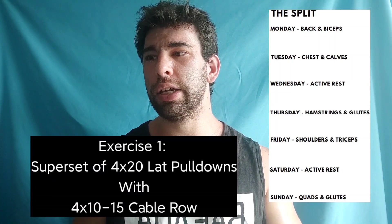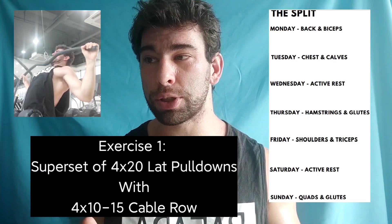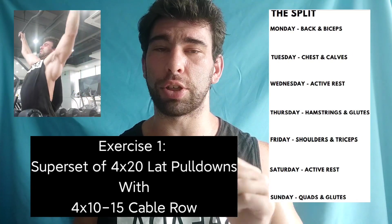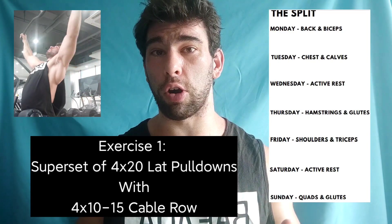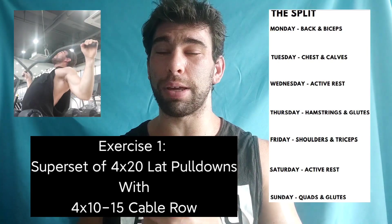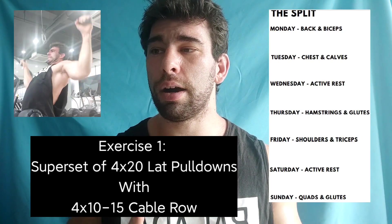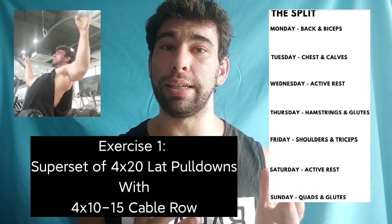First is a superset, supersetting a lat pulldown with a seated cable row. The lat pulldown is for 20 reps, and for every fifth rep you hold the contraction for five seconds. I'm not a huge fan of that because it's going to reduce the weight you use by a huge amount. The contracted part of the range of motion is by far the most difficult, so doing this for a 20-rep set will be very, very lightweight, especially when supersetting it with seated cable rows for 10 to 15 reps. I would give yourself a rep range on the lat pulldowns and just not superset these at all.